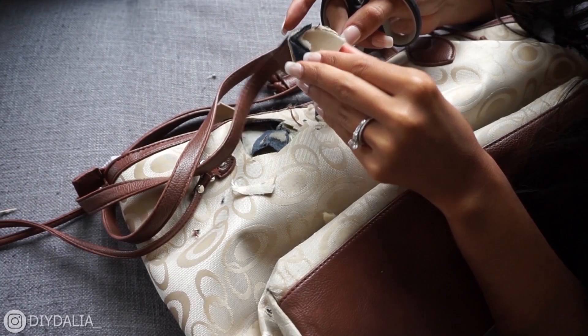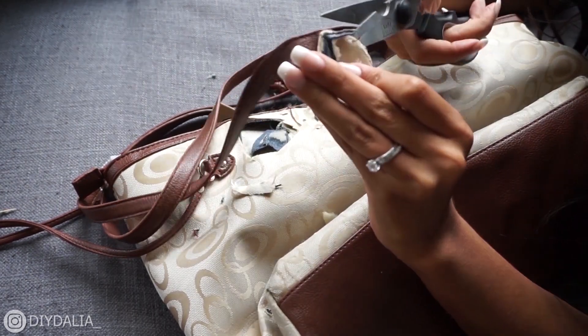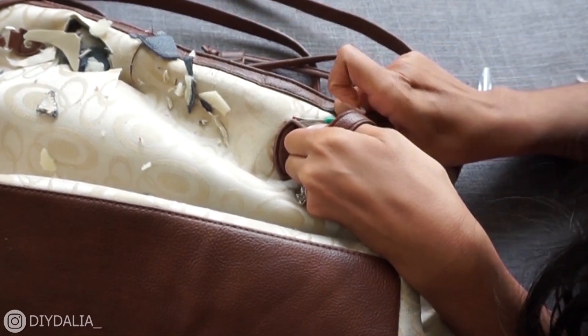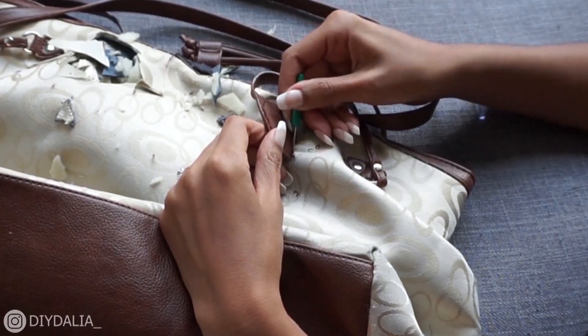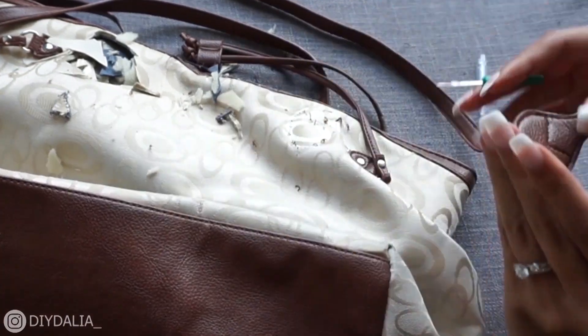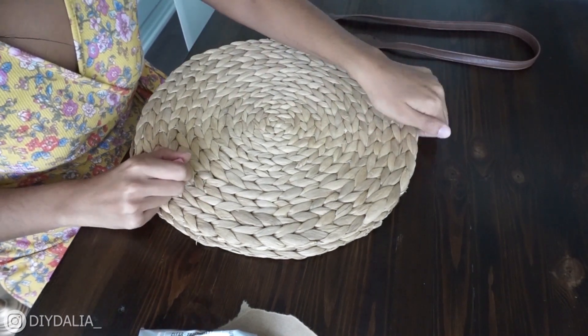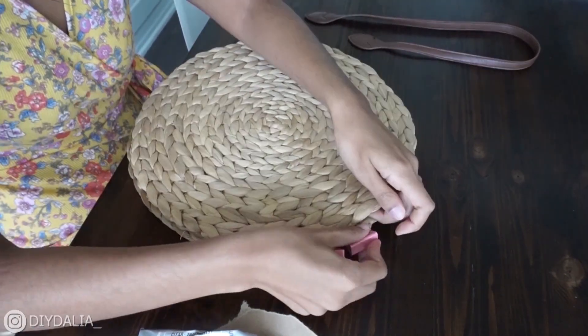It was taking me literally forever, so I decided to switch to a seam ripper — it was much, much easier and worked just fine. Finally I've got my two straps detached and I'm going to attach them to my bag.